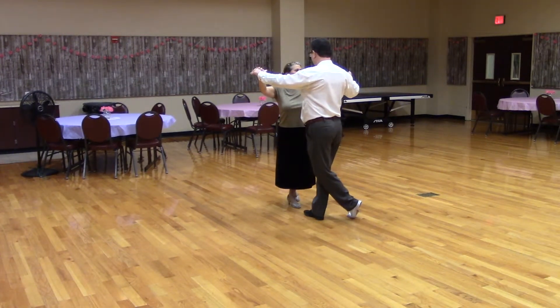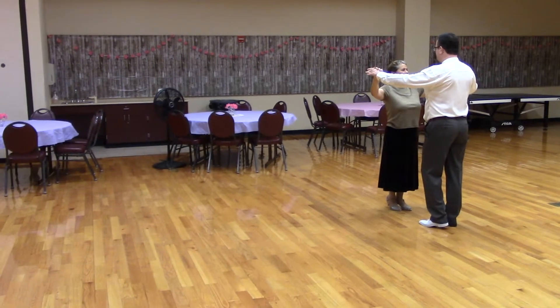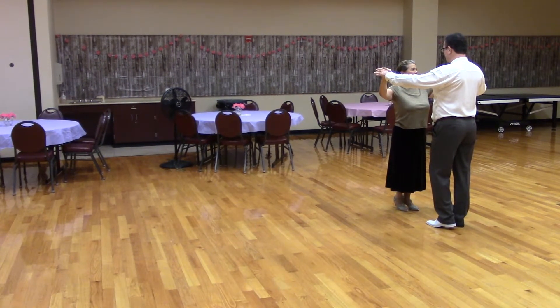Let's try that music. Get in butterfly position with the lead foot free, wait two measures, and then we'll apart point, semi-touch, two forward two steps, butterfly, Suzy Q. Here we go.